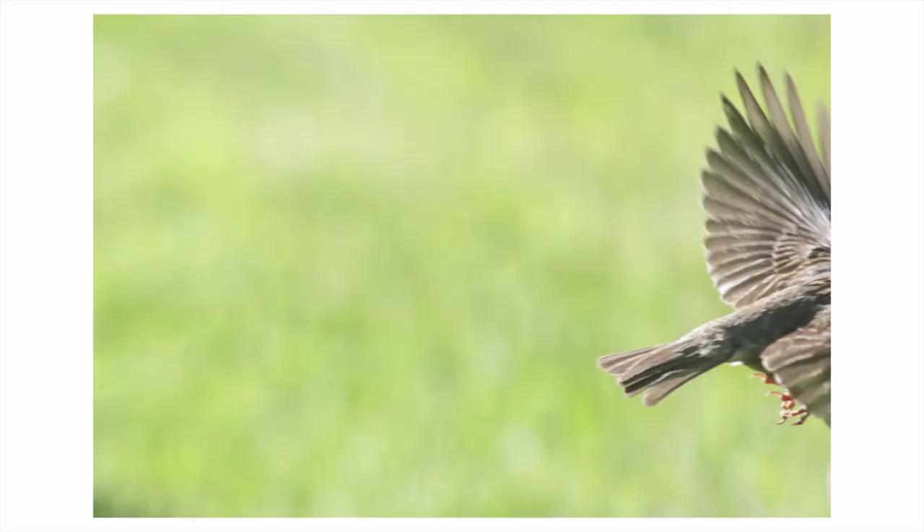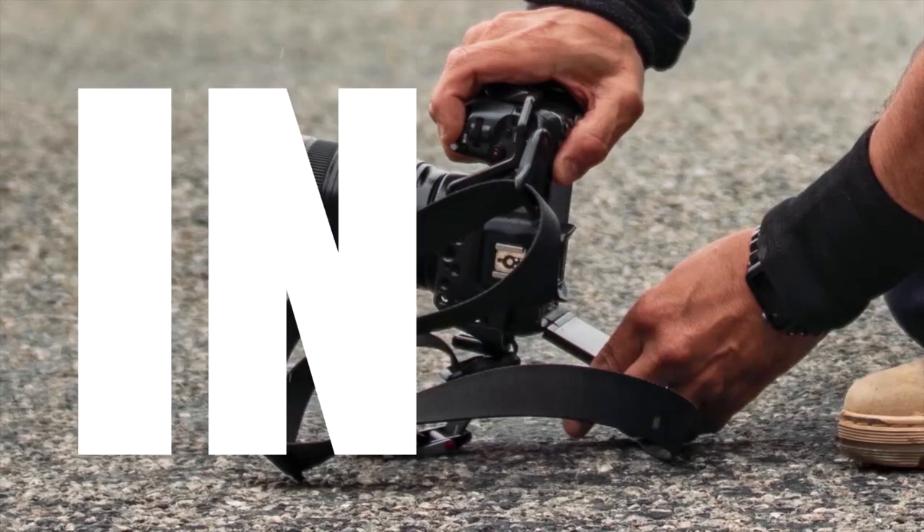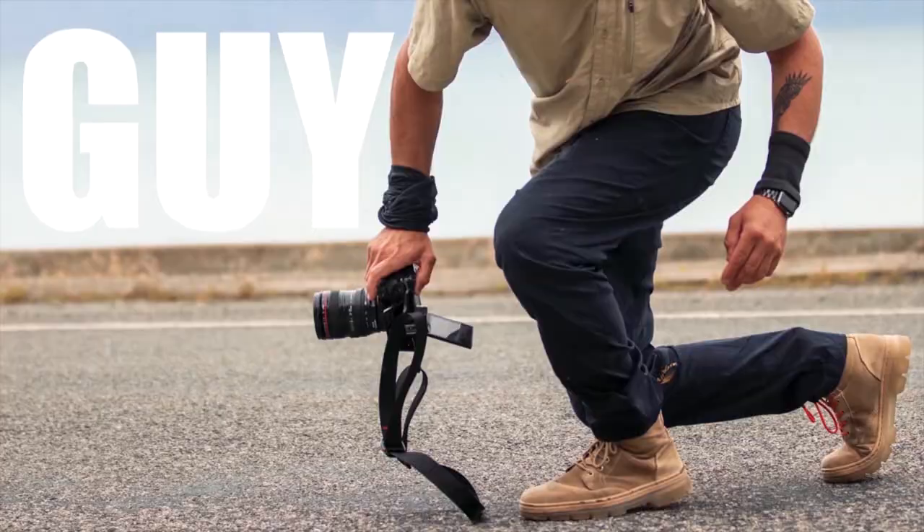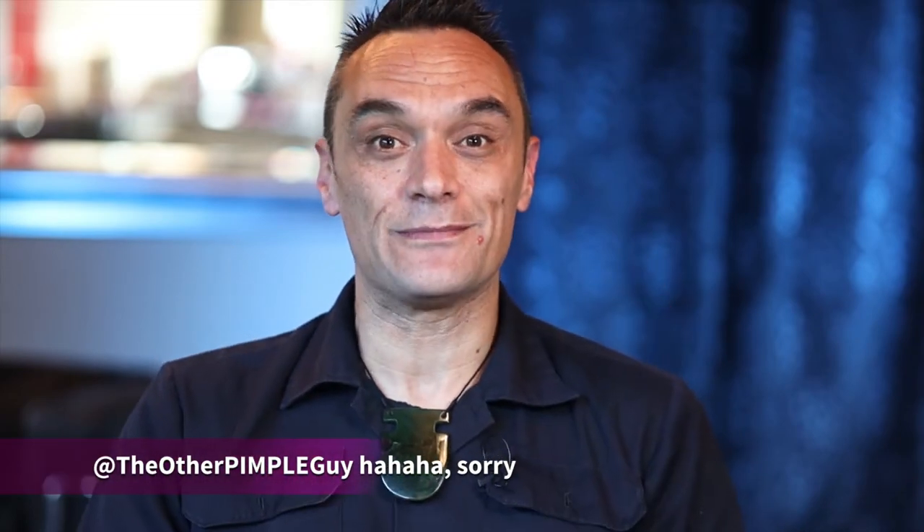G'day! Have you ever ended up with a photo like this when you're trying to shoot birds? And do you own the Canon EOS R7? Great news! For quite a while now I've been talking about how I'd love to have a function in my camera called pre-shooting, and it turns out the Canon EOS R6 Mark II is going to have pre-shooting built-in, but what I didn't know until now is that the Canon EOS R7 already has it built in!